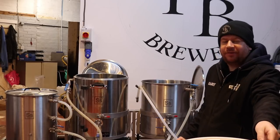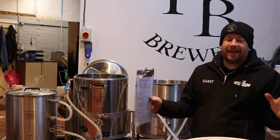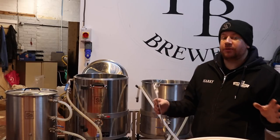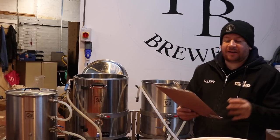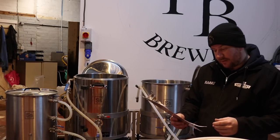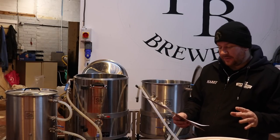Good morning folks, welcome along to the vlog. We're in today for a brew day — a new beer, one that I've not brewed before. And frankly, it's also a style that I've not done before, not that I can recollect anyway.